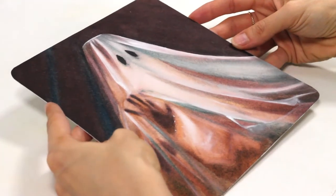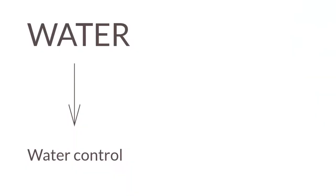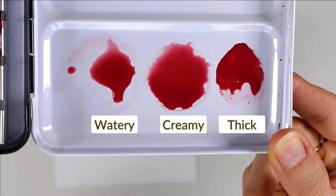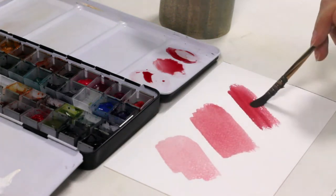I'll use my own journey as well as this challenging ghost painting I just did to show you. The answer is there in the word watercolor — water and color. In relation to water, you need to master water control, and in relation to color, you need to master the water-to-paint ratio. They go hand in hand. Mastering the water-to-paint ratio is knowing how to create paint mixes of various consistencies and when to use which to get a certain effect, whether the paper is dry or wet.